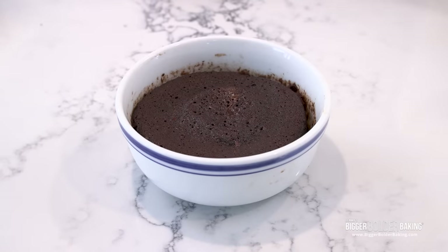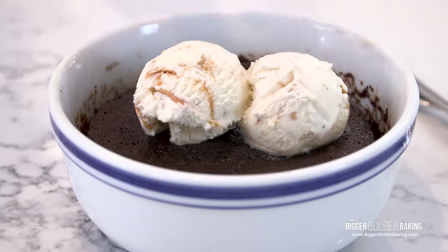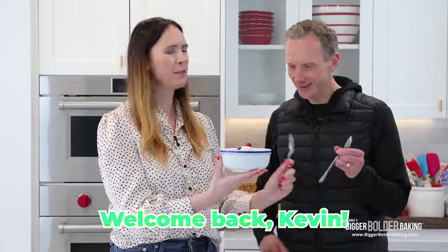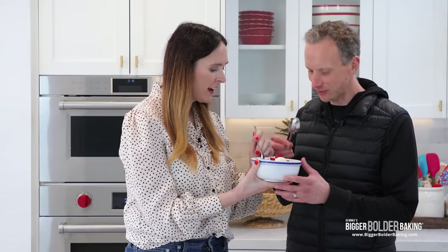This cake looks really great and I don't want it to cool down too much, so I'm going to top it with Kevin's favorite ice cream — monster cookie ice cream — and sprinkle over a few raspberries on top. Okay Kevin, come on in. Happy Valentine's Day Kevin! Is this all for me? No, it's for sharing, it's for two. It's in the title — read the title, it says for two!